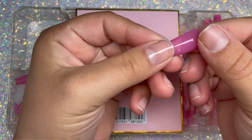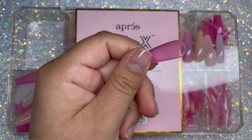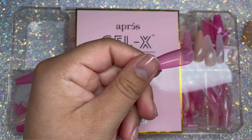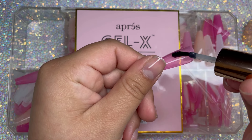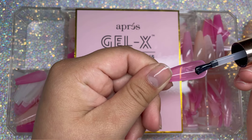I'm going to go ahead and apply Extend Gel. I will not be prepping these nails just because I want to show you guys the full clarity of the nails and the color. So if I were to etch them and stuff like that, you guys wouldn't be able to see that. So I'm just going in with my Extend Gel.